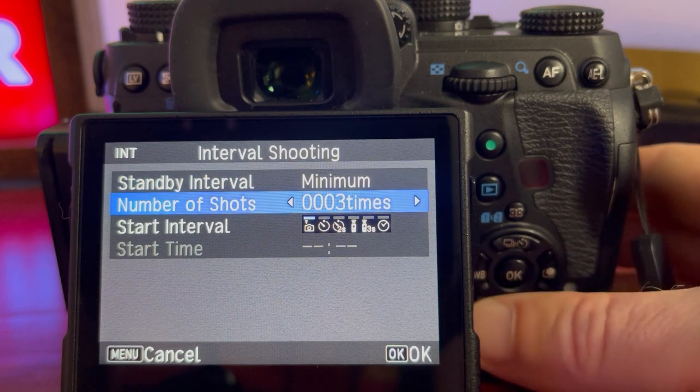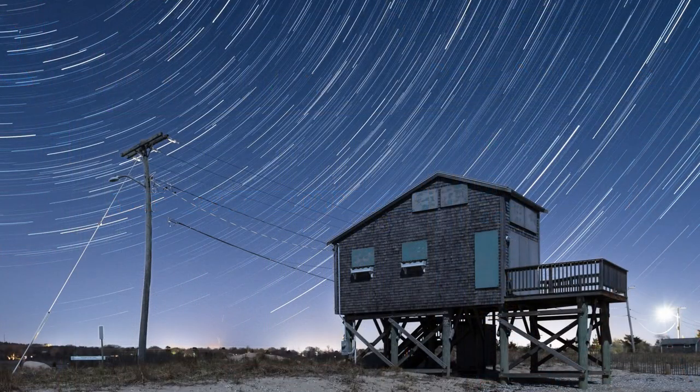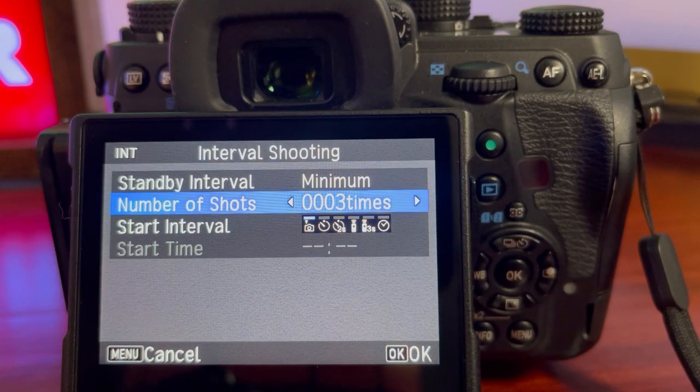When you're ready to adjust your parameters, press the info button in the lower left-hand corner to access that sub-menu. Here's where you can change the standby time between each shot and the number of shots. I recommend you always leave the standby at minimum. The number of shots is going to be the wild card. For example, if you want to do 45 minutes of star trailing at 30-second exposures, that means you're taking about two shots per minute, so 45 minutes means about 90 shots. I generally like how star trails look somewhere between 45 minutes and an hour, so that usually means 90 to 120 shots.